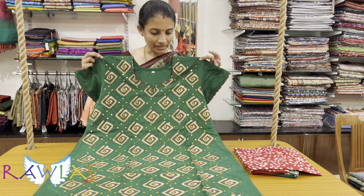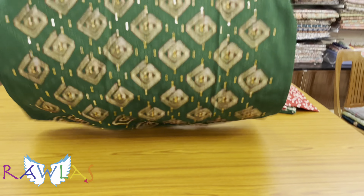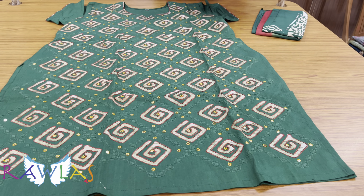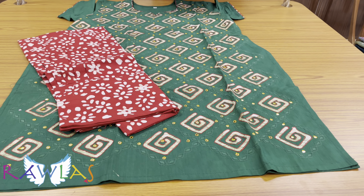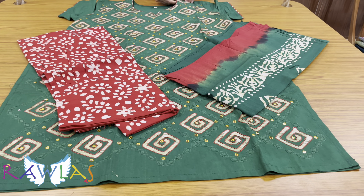A pure cotton set in batik model with embroidery and thread highlights. Half sleeves — note the height of the top might be a little less, so if you're taller you might want to skip this. Comes with a maroon color batik bottom, normal salwar type, and a dual tone batik dupatta in pure cotton, priced at ₹1292.